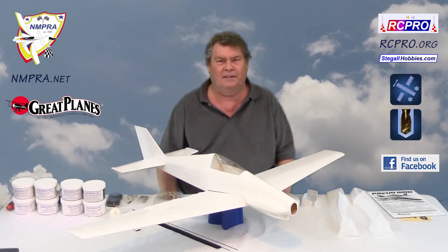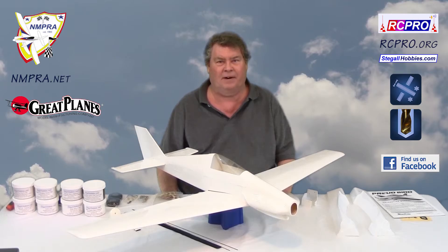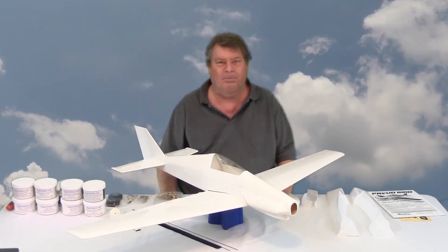Welcome to RC Pylon TV. I'm Don Stigall and this video is about the Proud Bird EF1 by Great Plains. It's available through Tower Hobbies. I've had a couple sitting in the box for a couple of years but I've been flying other planes and haven't had a chance to get to them.